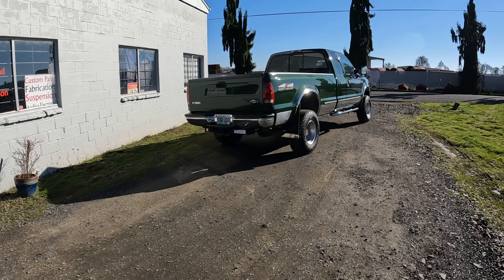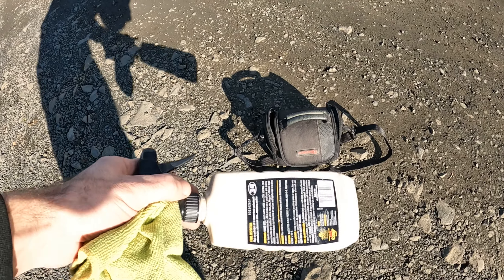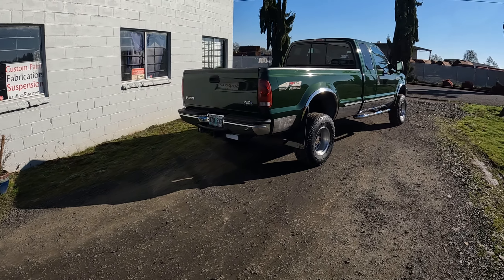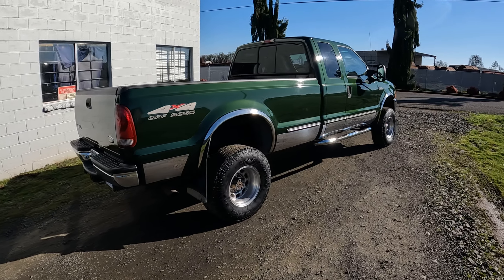We got the camera out here for some final inspection. We got a shiny green pick-em-up truck getting ready to leave.